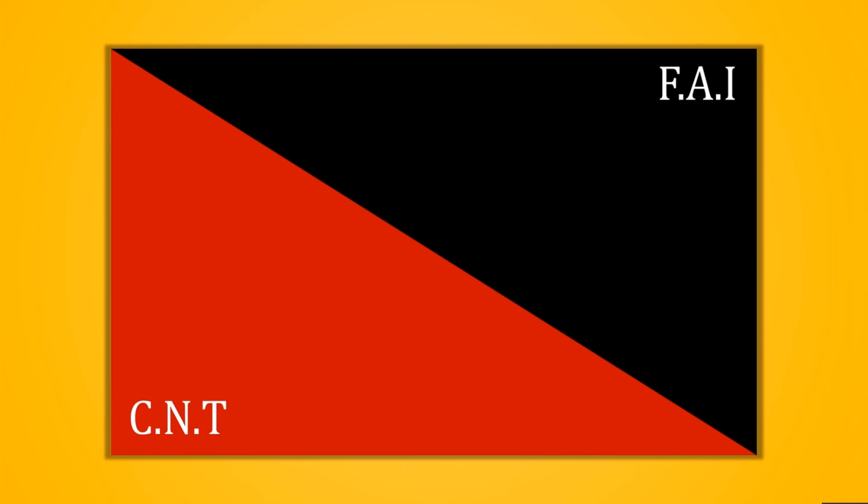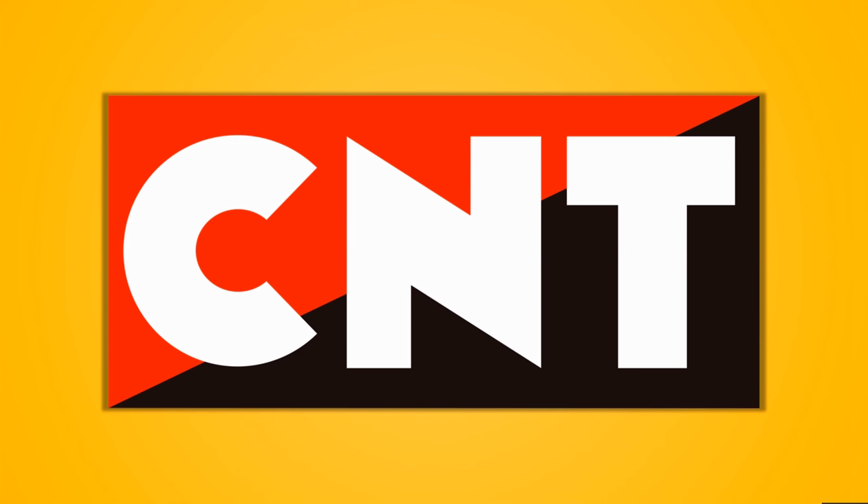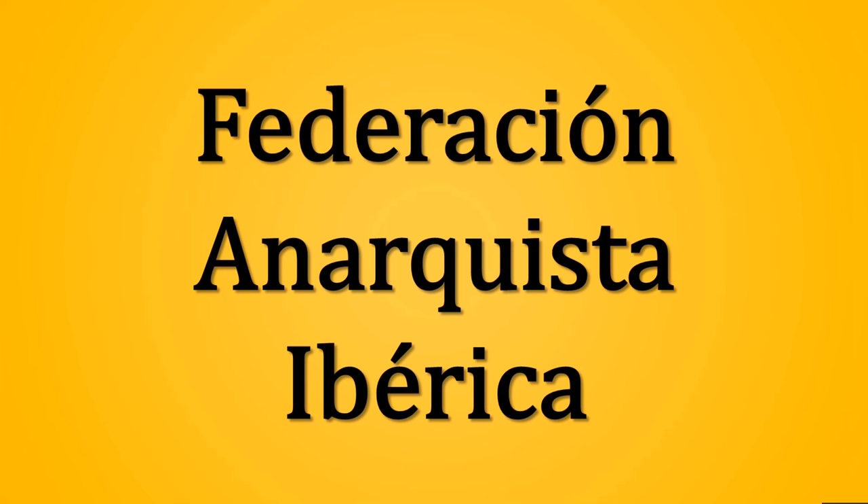There's also the flag of the CNT-FAI, the joint flag of two organizations very important in the trade union movement in Spain. The CNT — Confederación Nacional del Trabajo, or National Confederation of Labour — was the largest trade union in Spain, and its arming of the workers was a big factor in the continuation of the Civil War against the Nationalist coup. The FAI — Federación Anarquista Ibérica — was the Iberian Anarchist Federation; on their flag, red symbolizes socialism and black is the color of anarchism, which was a very powerful force especially in Catalonia.